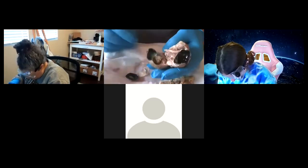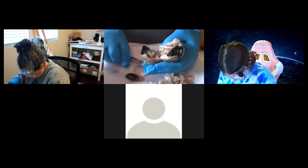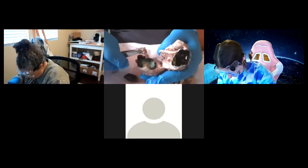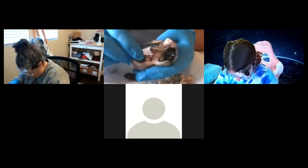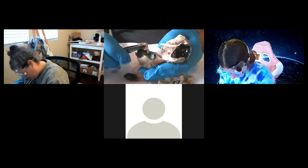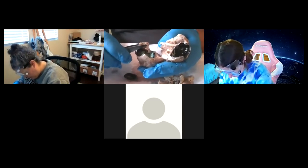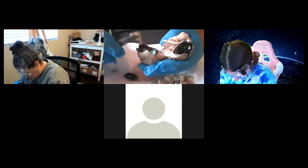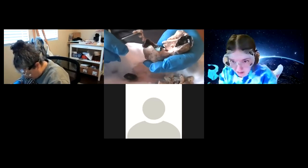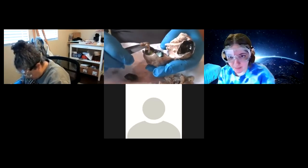Now we're inside the eye. The innermost layer — I messed it up a little bit, but it's not hard to do. This is the retina, and it lines the whole cavity. The innermost layer is your neural layer — this is your nerve tissue. This is where your rods and cones are, which are photoreceptors. That's really important.